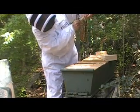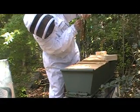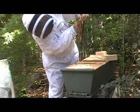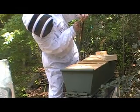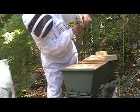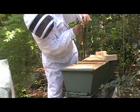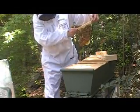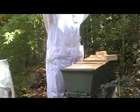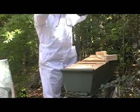I think that's the queen right there. No. Too bad she doesn't have a little crown or something. Well, they often put a little dot of paint on her back. Really?